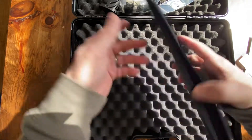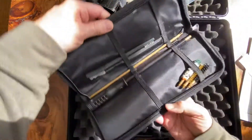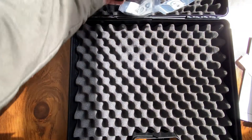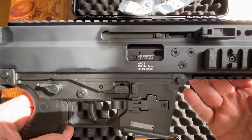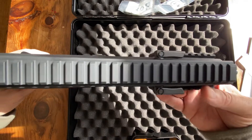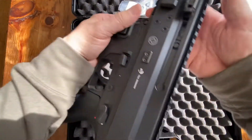There should be a cleaning kit — there you go. So that all comes with the gun. Now probably the gun is what you want to see, so let's get a close-up look. Here's a close-up of the right side, the top, and the left side.